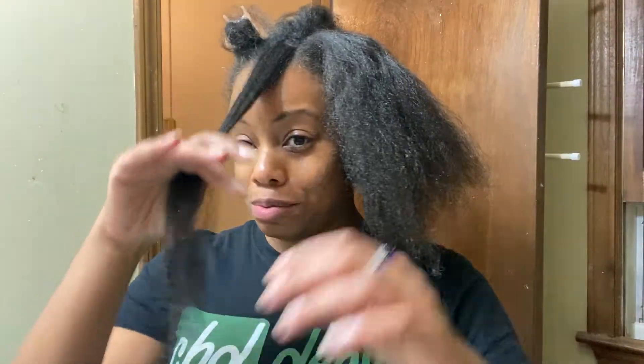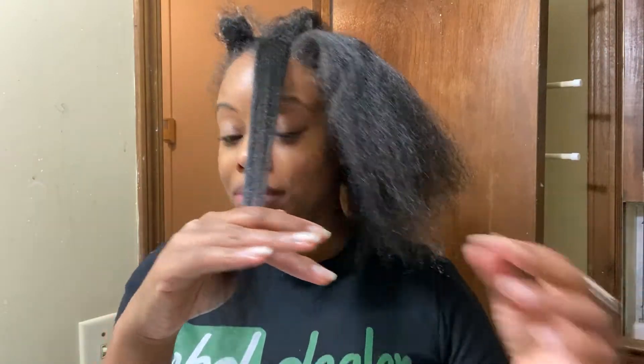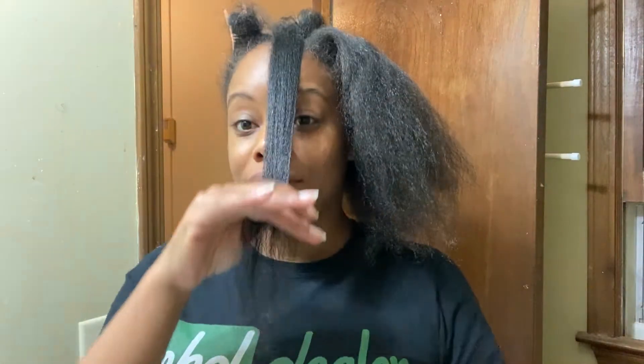I think I cut off too much, but whatever. Yeah, I cut off a lot.